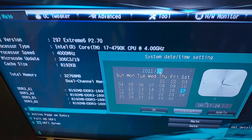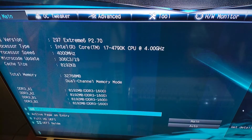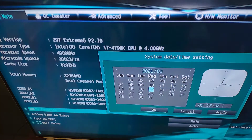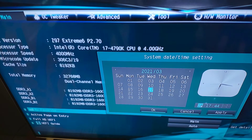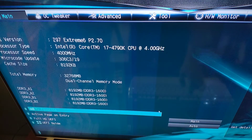So first we try to put in the correct date, then let's try to put in the correct time. And then here — apply, okay — and then save and exit, and then enter.